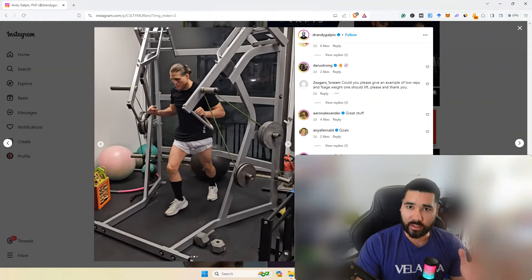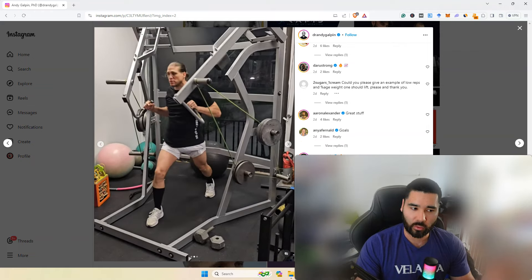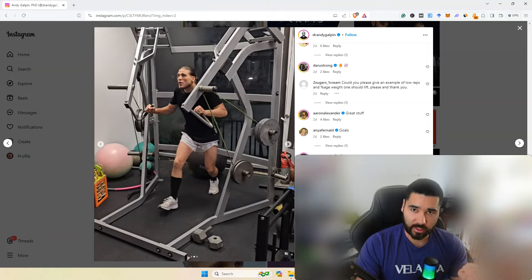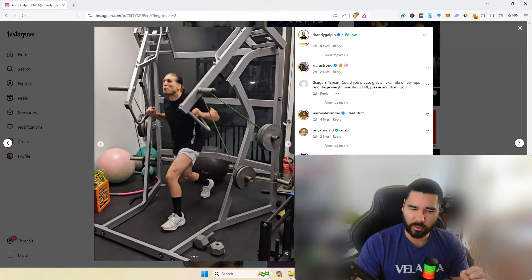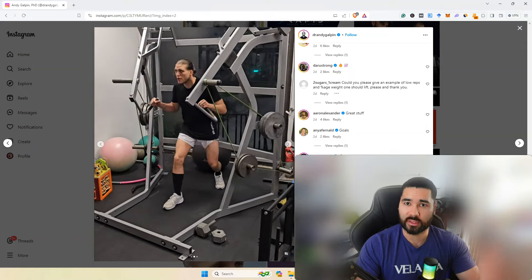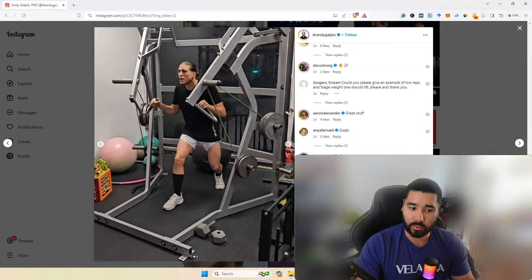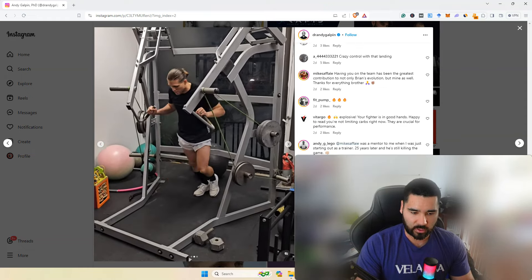In terms of low reps, anywhere from one to about five reps is where you want to be. It should be low enough that you can get some work done without feeling the fatigue. If you're going above four or five reps depending on the exercise, performance can start to diminish — you'll feel gassed and those last reps won't be high quality.